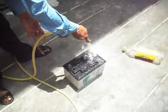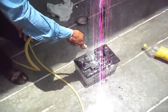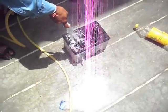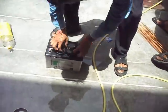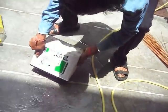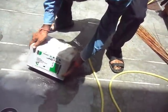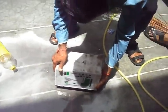You are checking its taste — yes, like this you can do this. Now there is no acid in this. Now remove this water. You are seeing there are still small traces of acid in the battery.